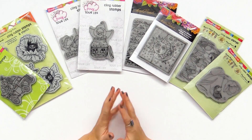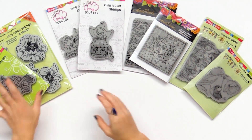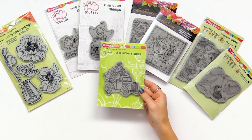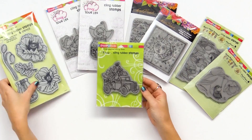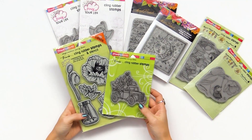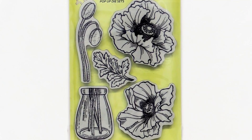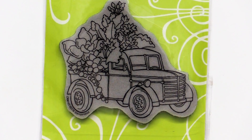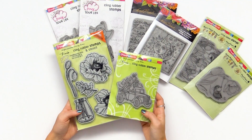We'll go ahead and start with Stampendous' Franz designs. These are your typical regular Stampendous designs and here I chose a couple to highlight. We have the beautiful floral and little vase design, and then we have a truck with some foliage in the back. So all sorts of types — you can look at the product pages below to see the different options.